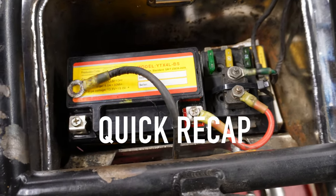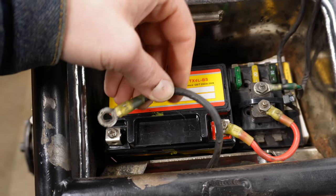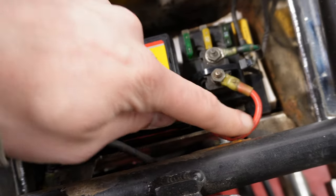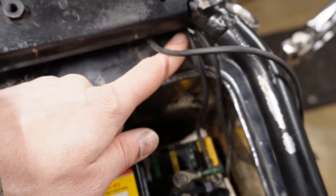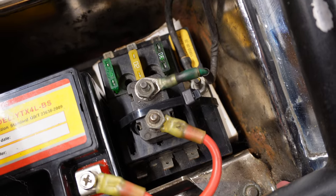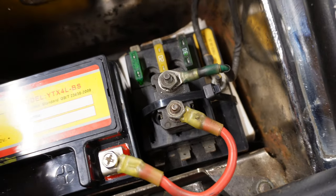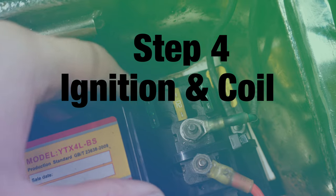Quick recap of where we're at — keep your ground wire disconnected while you're building your system, because any terminals you're working with can spark and arc on the bike. We've got our hot wire coming off the battery through that 30 amp fuse going out to the key switch onto the B terminal, and then on the G terminal it feeds into our fuse block down below.